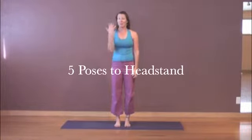This video is called Five Poses to Headstand. It's kind of a fun game that yogis play, kind of like Name That Tune — I can name that tune in six notes, I can name that tune in three notes. This is: I can get to headstand in five poses.